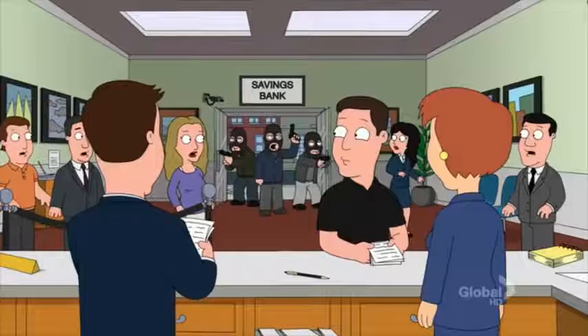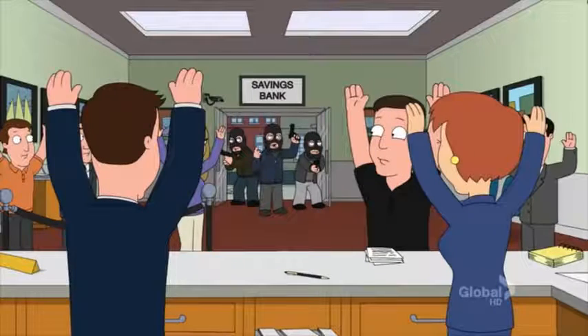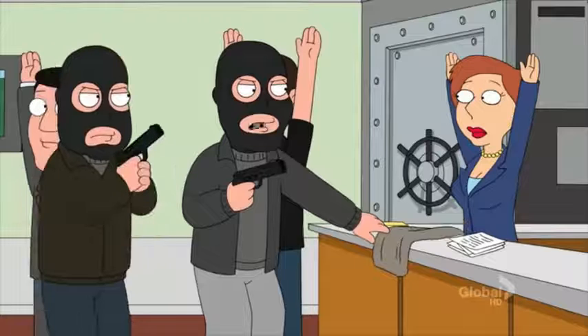All right, hands in the air! Vertically! Both arms should be parallel to each other! You! Fill this bag with clean, unmarked bills!